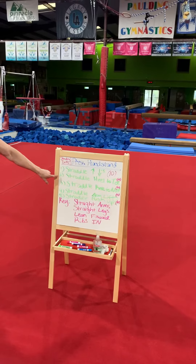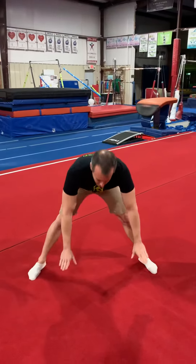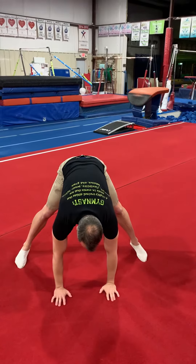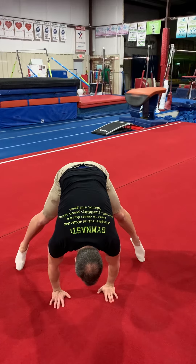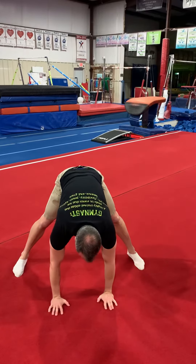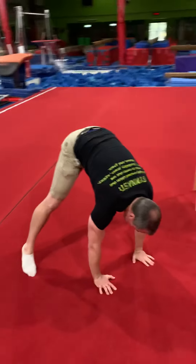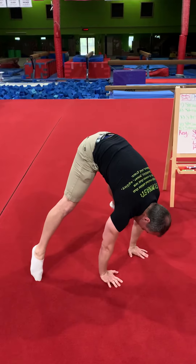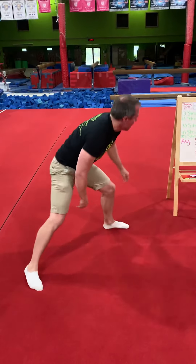Number two, we're going to do our straddle heel to toe. Put your hands in front of you and lean forward as far as you can, up on your toes. Don't be afraid to lean forward as far as you can, then go back to flat. Lean forward as far as you can, up on toe, then back down to heel. Straight elbows. That's number two.